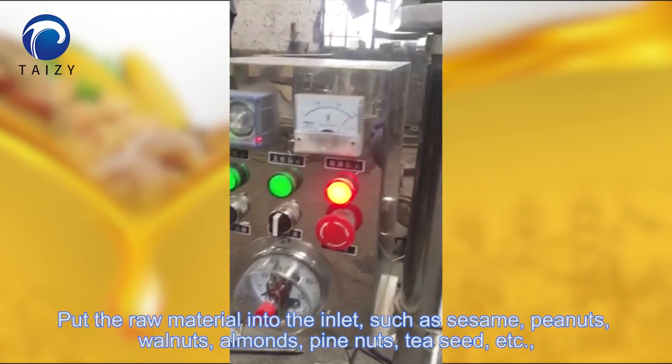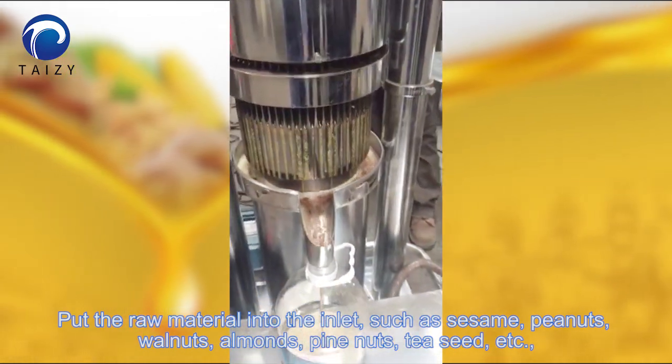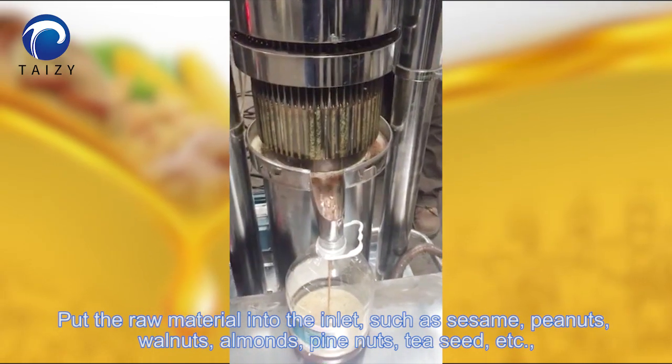Pour the raw material into the inlet, such as seeds, peanuts, walnuts, almonds, pine nuts, tea seeds, etc.